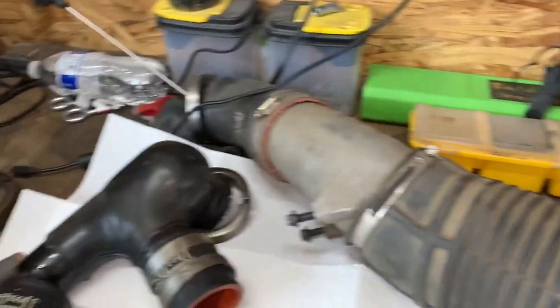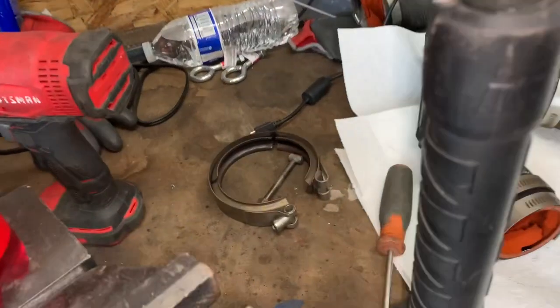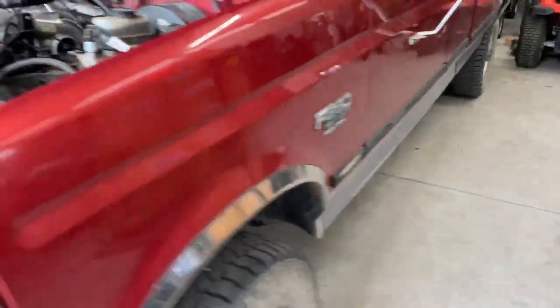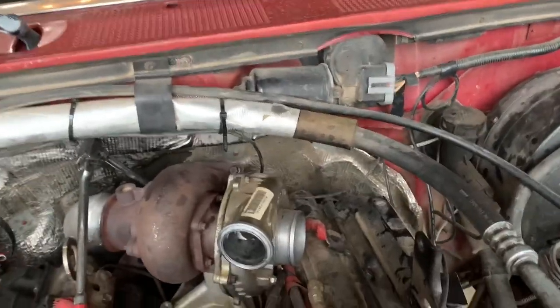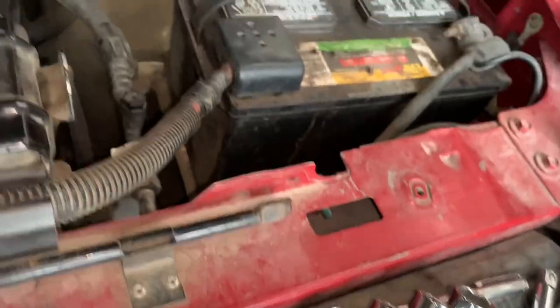For removing the turbo, first thing to do is the air filter and all your boots, then you've got your Y-pipe — take all that off. Then take the band clamp off for your downpipe. Then you have two 13mm bolts up here which are pretty much a straight shot; you can use just a straight extension to get to them. But these down here, you need a flex socket — these are some Duralast flex sockets and they're 15 millimeter.